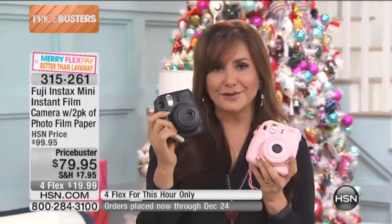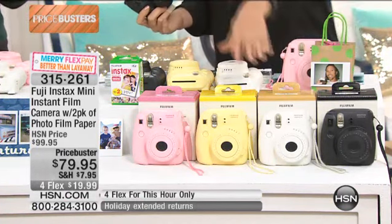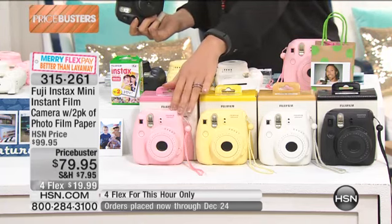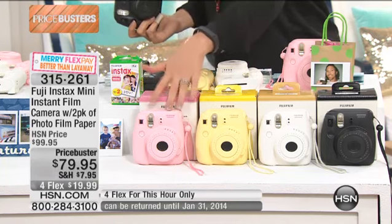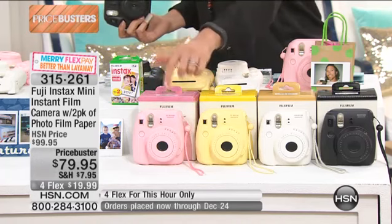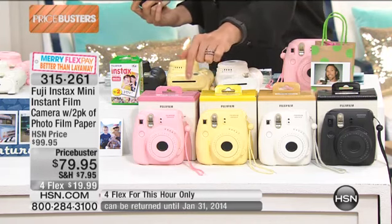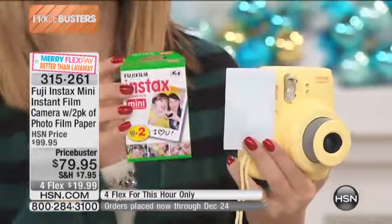Here are your colors: there's the black, here's your pink, we've got the yellow, and then we also have the very modern white. So your four colors are here. I'm thinking that the pink is most limited — there are only a couple hundred of these now. Use automatic ordering with the same phone number if you've ever shopped here before, as well as go to HSN.com. See all of our Cyber Monday deals, all of our price busters. It's four flex payments of $19.99 for this hour only, and we're going to throw in the batteries. This runs on two AA batteries. We're also going to include two packs of film, so right out of the box you have 20 photographs that you can play with.